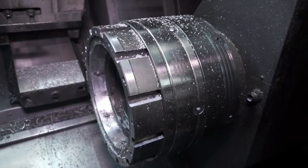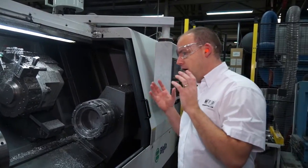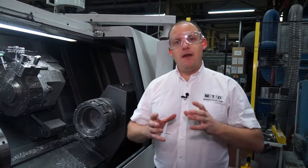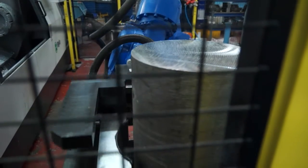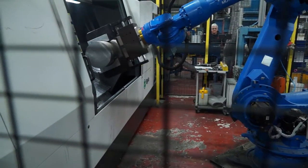Now these aren't just your normal sort of 65mm bar capacity collet chucks — these are huge collet chucks. And what they're actually doing here is we've got aluminium billets which are coming in through the loading station and they're being put onto the machine, the outside diameters are being turned,